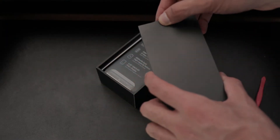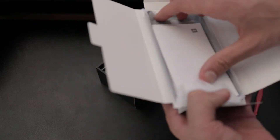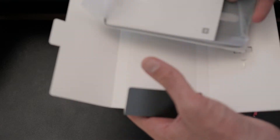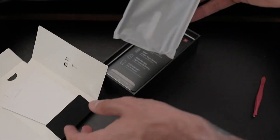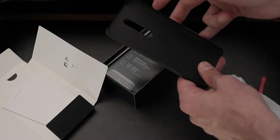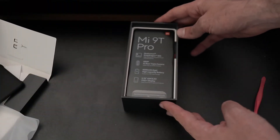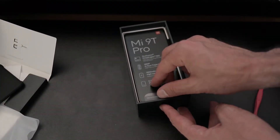If I lift the lid, instantly I can see there is a case in the box, which is always handy. It's the kind of case we got with the Xiaomi Mi Mix — a little bit more robust than the traditional cases. It's that matte black hard plastic case. Putting that to one side, we have the phone itself — Mi 9T Pro.